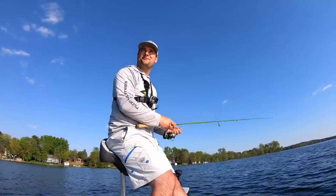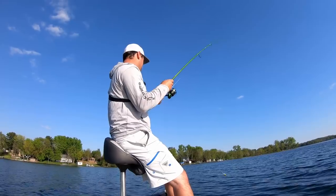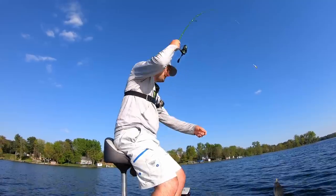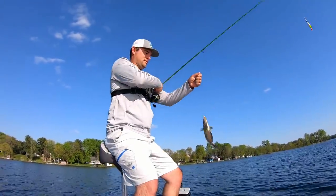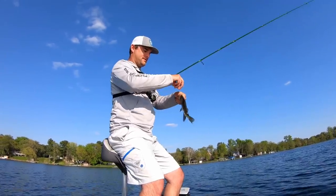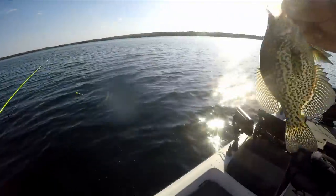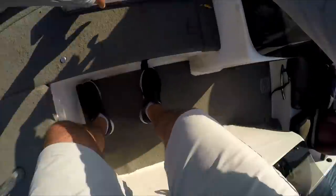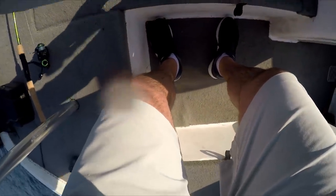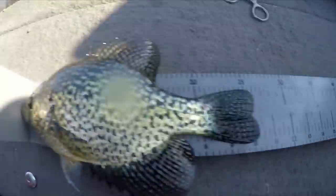Comment below what you would have done in that situation. Here's a fish — oh, there's a male, can tell by how dark he is. That's a solid 10 incher — see the male's got the black belly. That's a definite 10 inch fish. Ten and a quarter — that is a solid solid crappie.